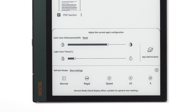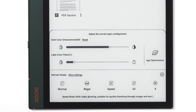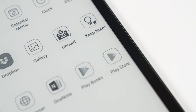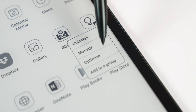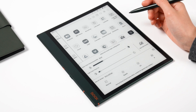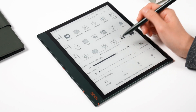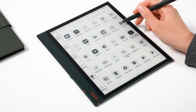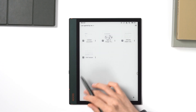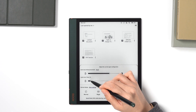We can now control the refresh mode from a single location in the e-ink center. Since firmware version 3.3, the e-ink center can be customized for individual apps. For instance, when you are in the system interface, you can use the e-ink center to change its refresh mode and color performance. But when you open an app, the e-ink center is set up for that app and doesn't interfere with the settings of other apps.